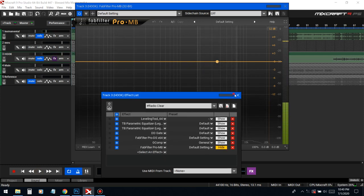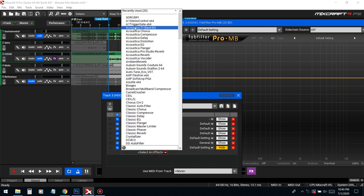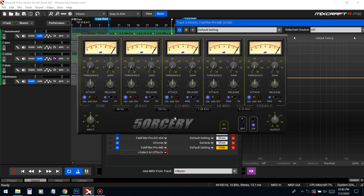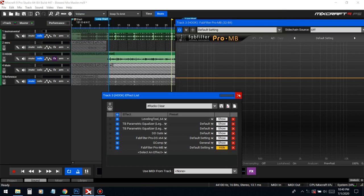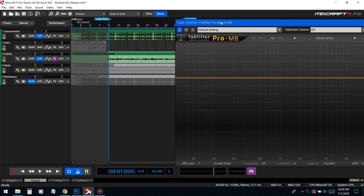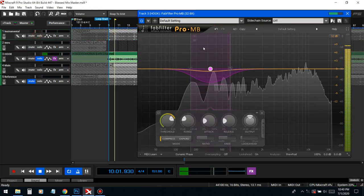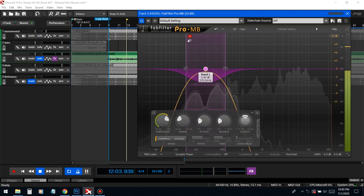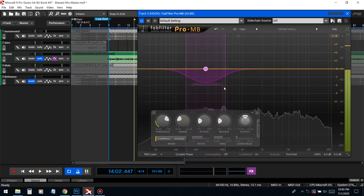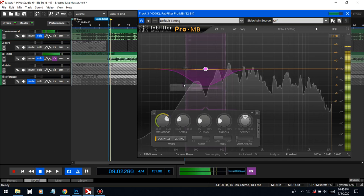Last thing is the multiband compressor. There's a free one of this as well — it's called something with '50' in the name, just type that in on Google, you'll find it. It's not as visual as this one. This frequency is really really stubborn so we need a multiband compressor to get it out.